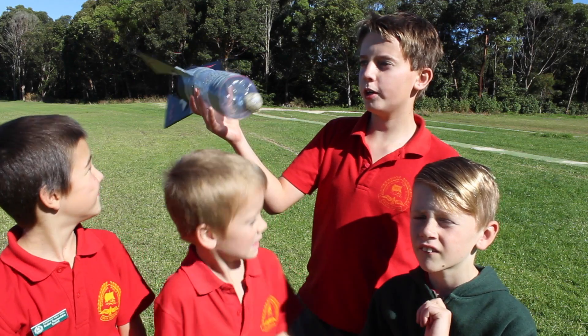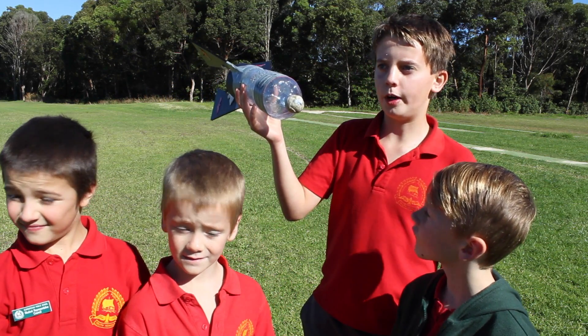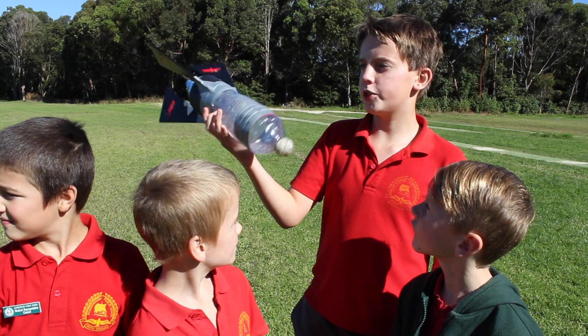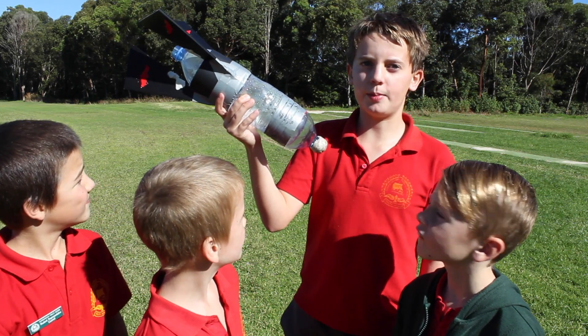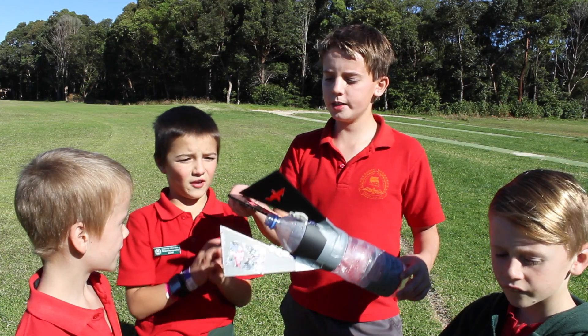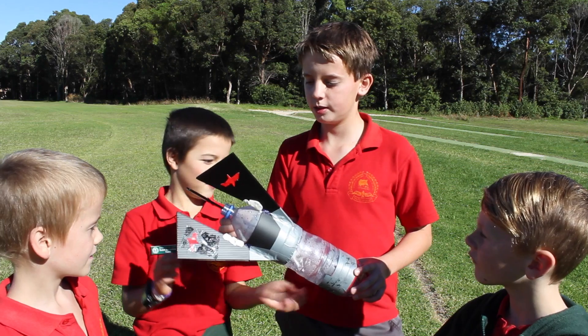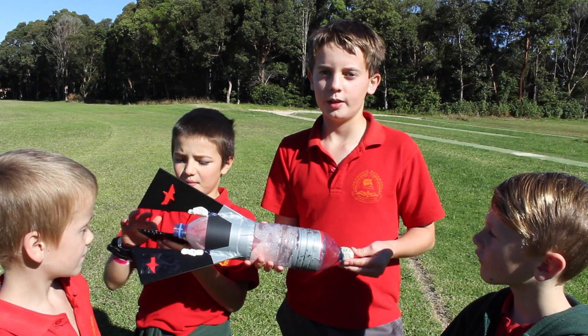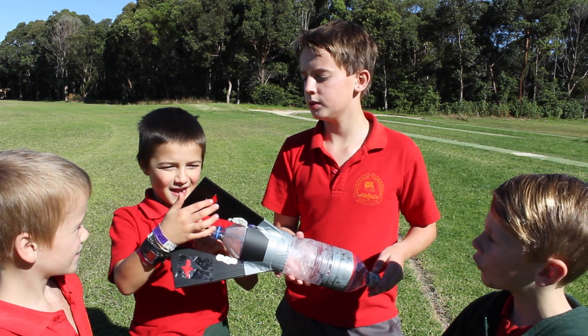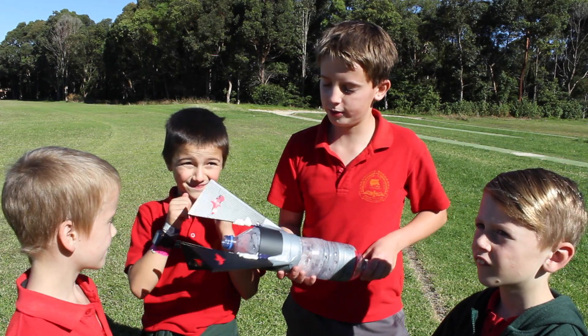We built this rocket for the aeronautical velocity challenge, the regional finals, and we've just launched it and it went 95 meters. I think the fins are really good — the fins and the blue tack, especially the blue tack at the front. We put the eagle design on it.